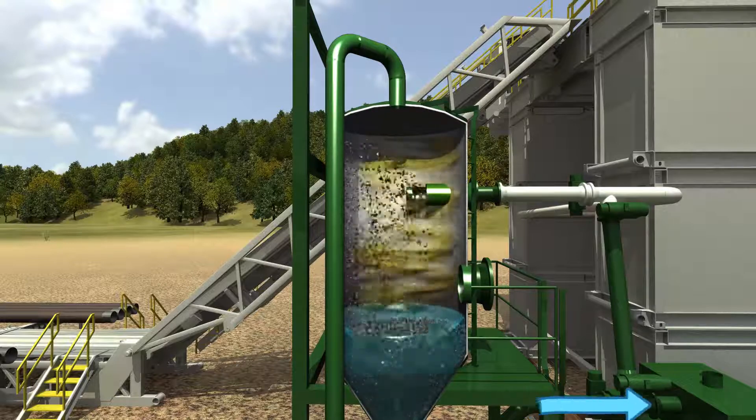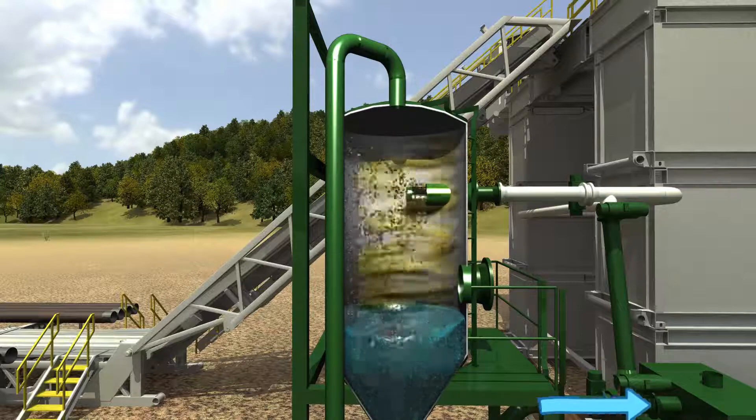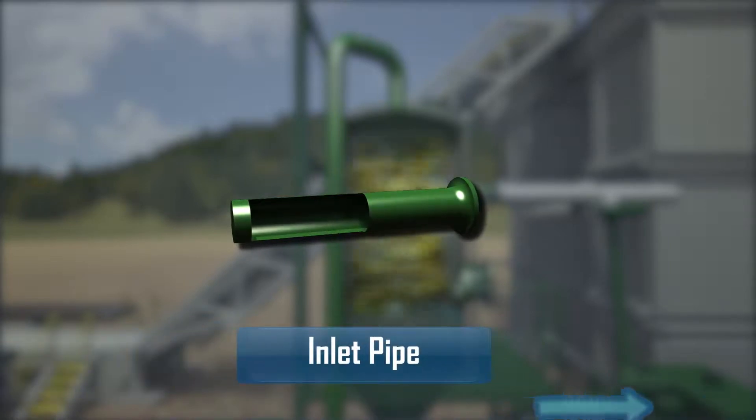Air from the rig compressors is never injected into the separator, significantly reducing the potential for combustion or overpressuring the separator. The flowline inlet pipe is manufactured to eliminate internal separator wear.